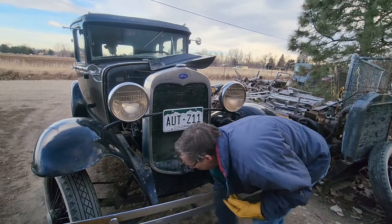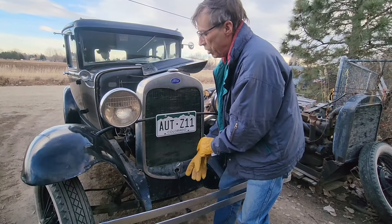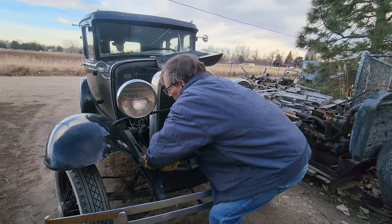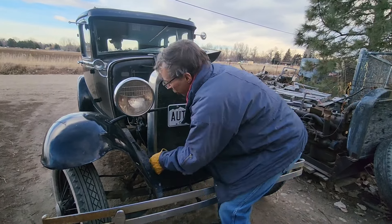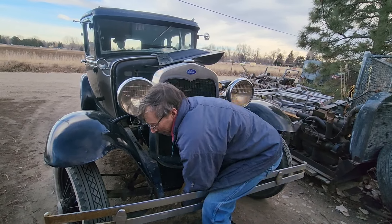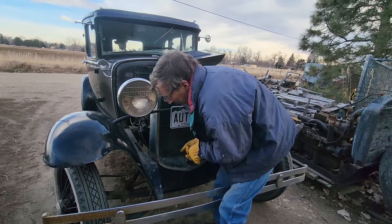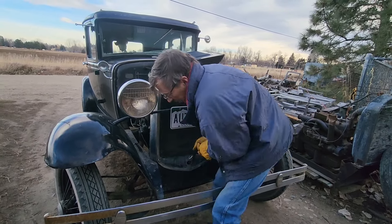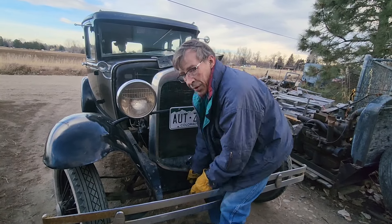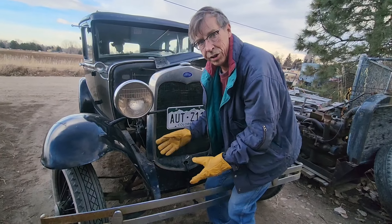When I crank the car, it's not a matter of cranking it round and round — it's just a matter of pulling it about halfway over. There's a little crack in the radiator shroud there that holds the choke.